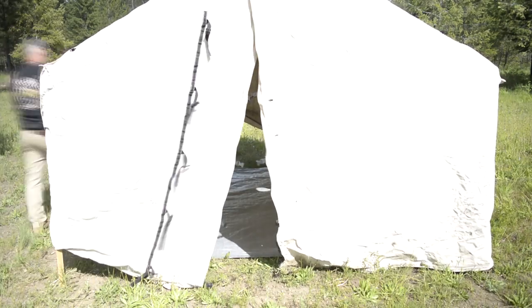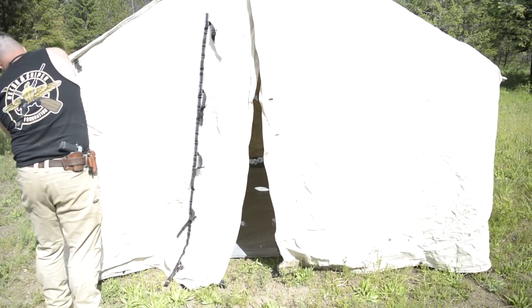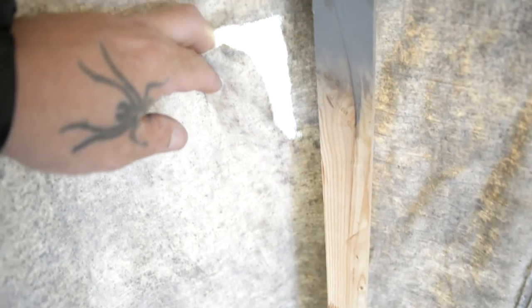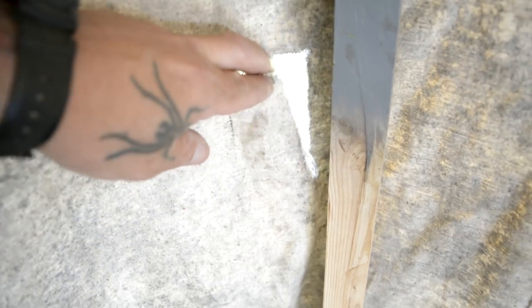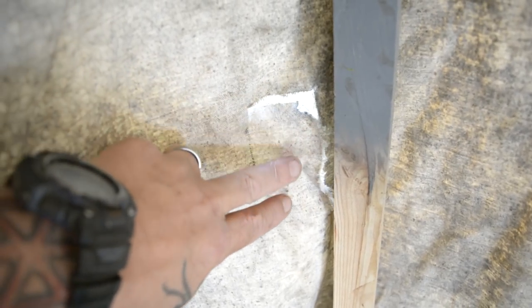Eventually I want to build a canvas rainfly for it that also extends out to be a kitchen porch, so I can put some of my cooking equipment on the outside of the tent. This is where the tent frame broke and poked through the side wall, so next I'll have to patch and repair this — but we'll save that for another video.